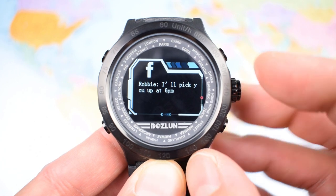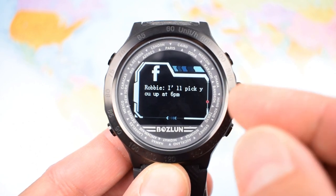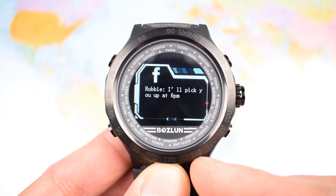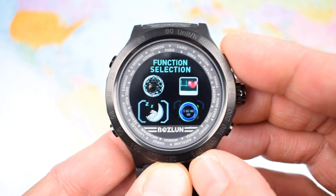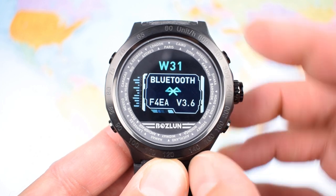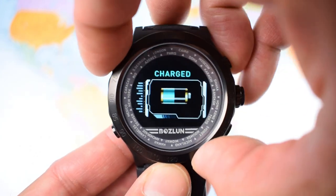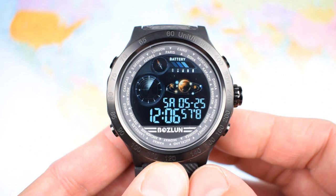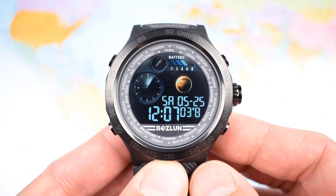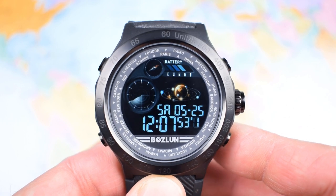Moving beyond that, messages: it will show notifications — for example, 'Robbie, I'll pick you up at 6pm' from my brother-in-law, we're off to the footy tonight. Once you sync via Bluetooth to your phone you can receive a range of different messages — Facebook messages, WhatsApp, SMS, and notices of incoming calls, all with a fairly robust vibration. Bluetooth version 3.6 with no connection problems at all. Last but not least, cycling through the functions: battery, and as discussed I got about five days of charge.